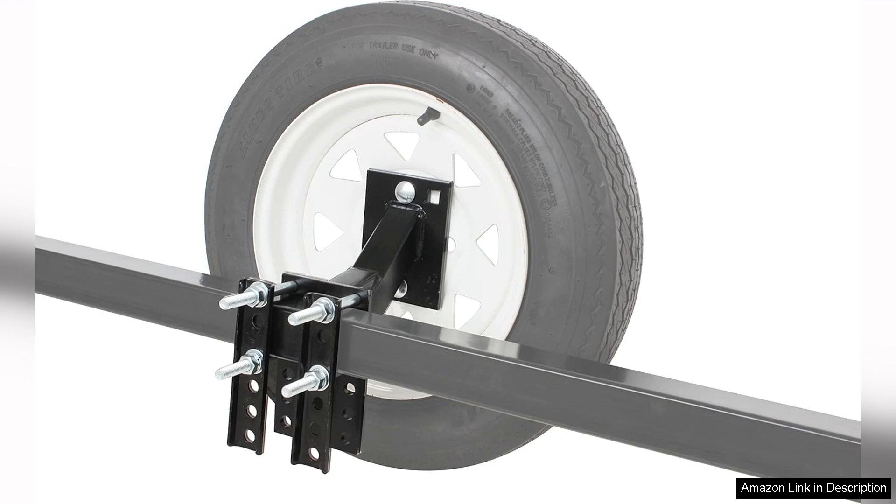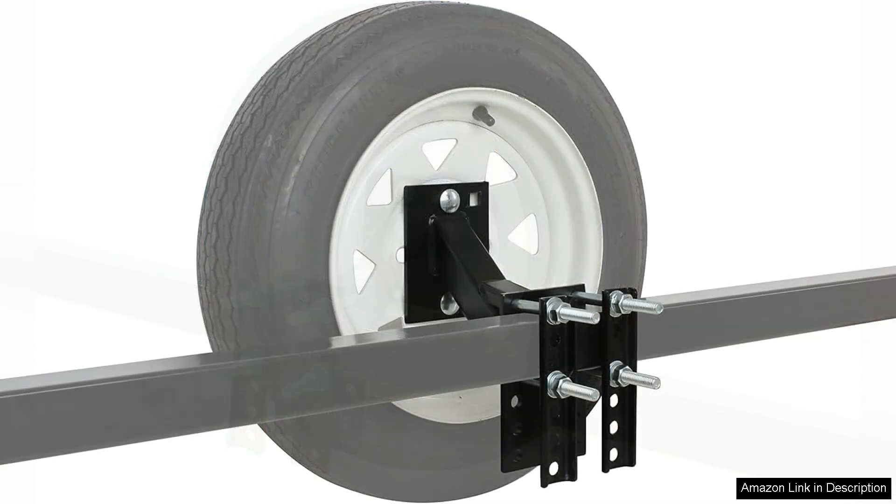Installation is straightforward, thanks to the included mounting hardware and clear instructions. The bracket fits a wide range of tyre sizes and can accommodate various trailer widths, making it versatile for different setups.